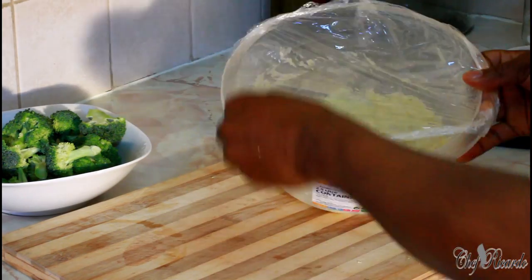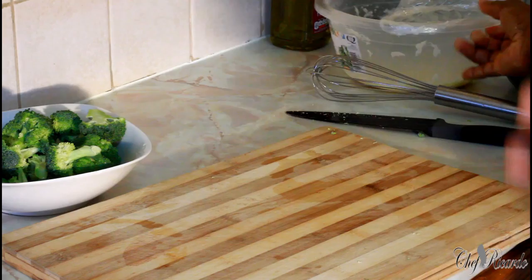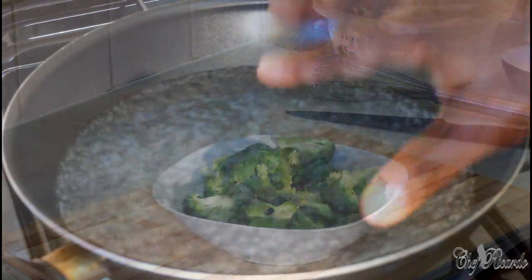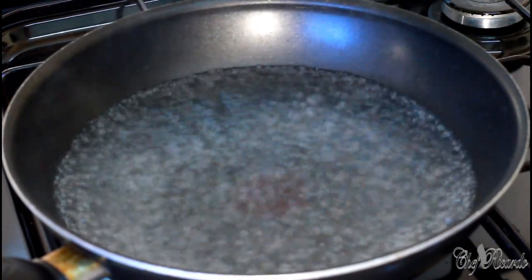With my sauce, all I need to do is just microwave it, and then we're gonna see. First of all you need to have the water boiling like this, then all you need to do is put in your broccoli.